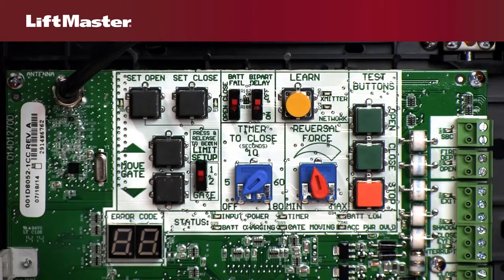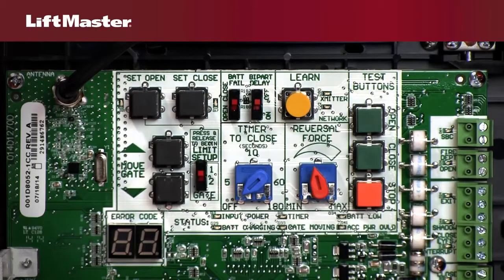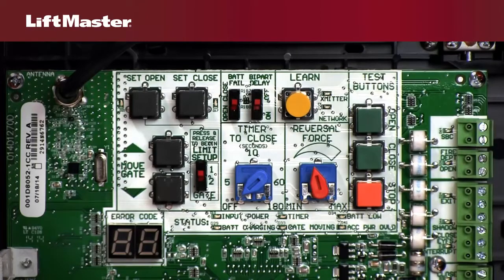Another feature important for dual-gate applications is the Bipart Delay. Switching this on controls the timing of gate movement when it is desired to delay the opening and closing of one of the gates, or to ensure two gates meet the close position at the same time. The Learn button lets you enter the mode for programming accessories, including up to 50 Security Plus 2.0 remote controls and two keyless entries.